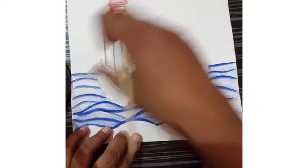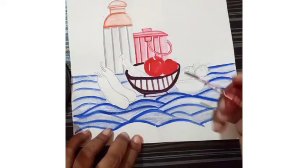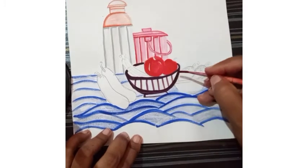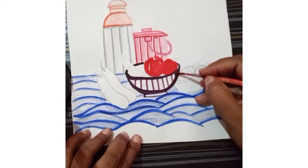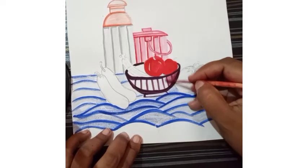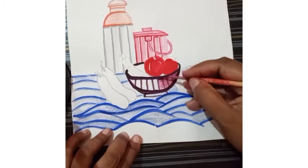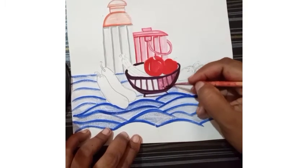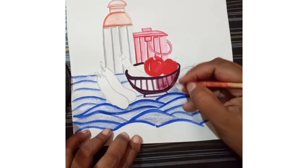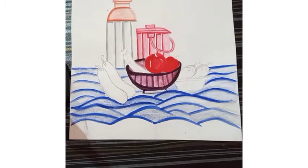In this utensil also, we have to fill the same effect. We have to fill all sections separately. With the help of lots of water we have to merge this. The basket is also complete.